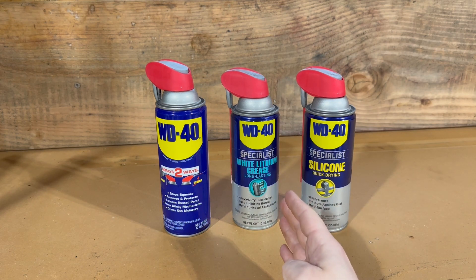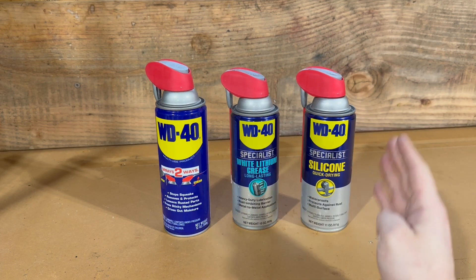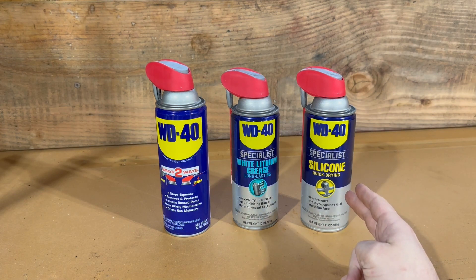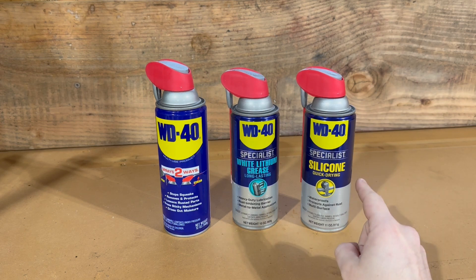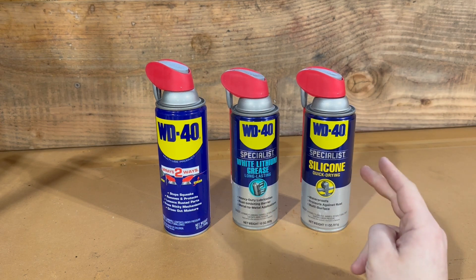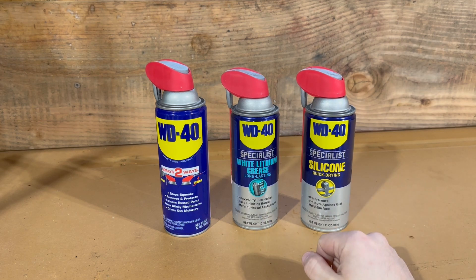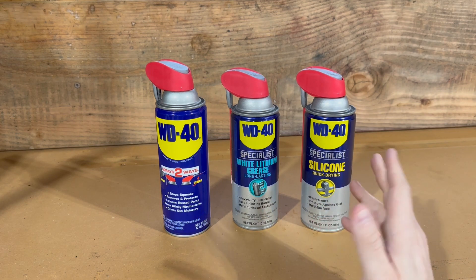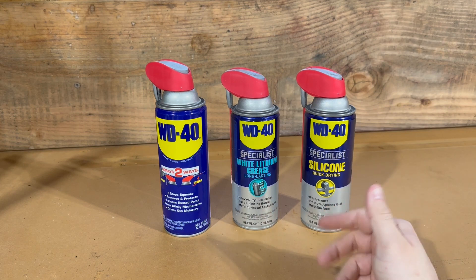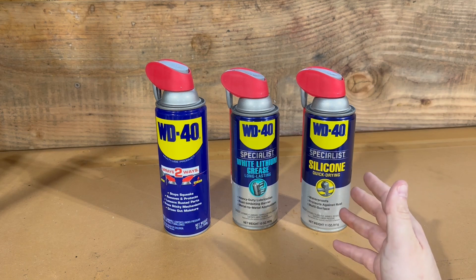Lithium grease is really good for metal-on-metal applications and does last a pretty long time — I would consider this a good option. The other option is silicone lubricant, which works really well too. For my purposes I'm going to be using the silicone lubricant inside the house; it dries up pretty quick and doesn't leave too big of a mess. You can use any brand — Blaster makes them, there's Three-in-One, there are a bunch of different brands out there and they're all largely going to be the same thing.